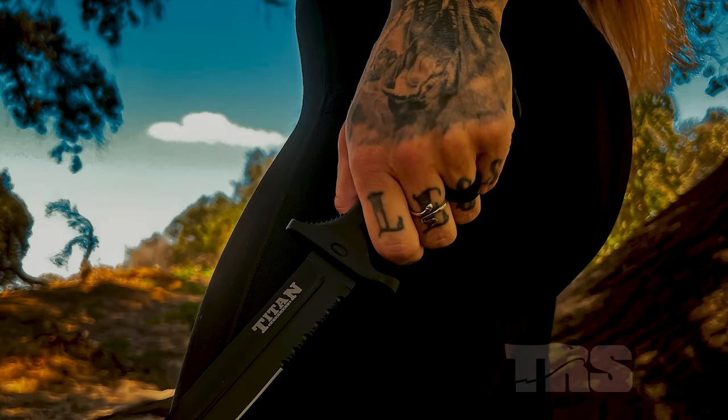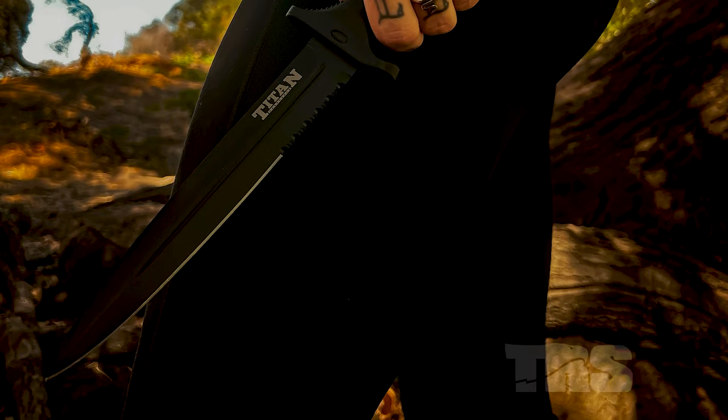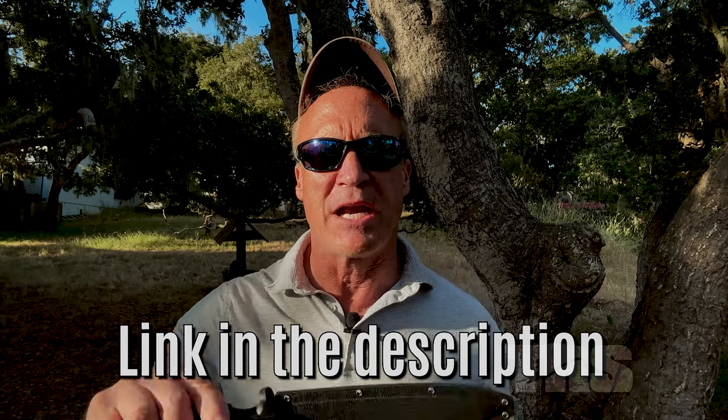Quick announcement about a flash sale: I'm giving away this stunning foot-long, fixed blade, full tang knife along with an awesome sheath to the first 200 guys who get to the link in the description. It's called the Titan - I just call it the big ass knife. The closest thing I can compare it to is a classic Ka-Bar. If you want this $70 knife for just shipping, you'll have to act fast. Back to our video.